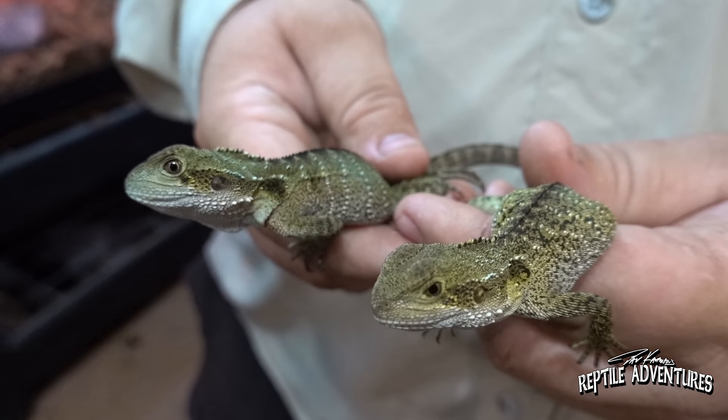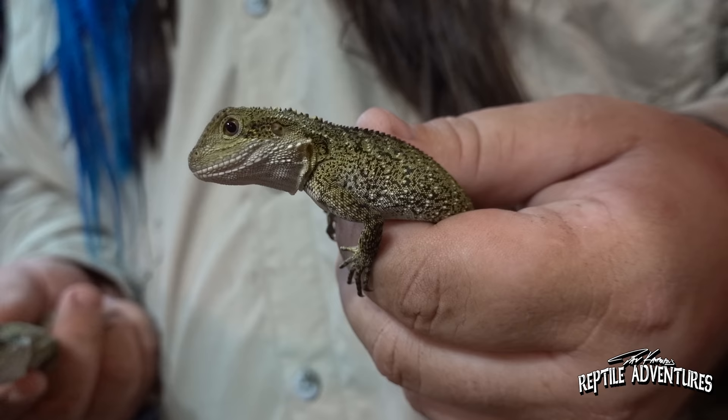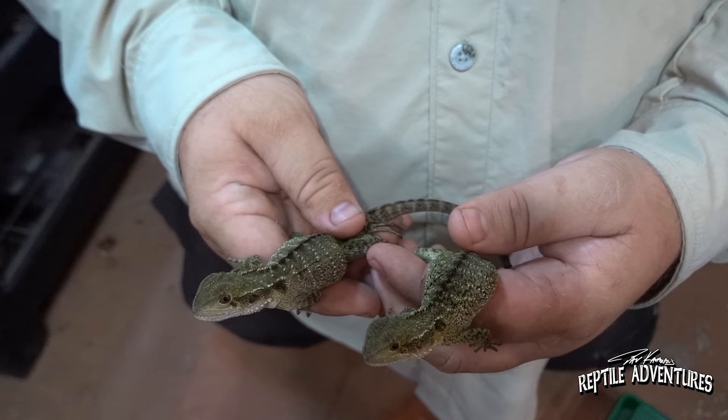At this age they're eating basically the same thing that the adults are eating — absolutely, from even when they're little. When they're younger I feed them a higher quantity of insects than the adults, and not as many greens. But they're getting to the age where it's almost the same as the adults — mostly greens and then insects several times a week. Same exact diet: crickets, mealworms, super worms, roaches — anything. These guys aren't particularly picky.